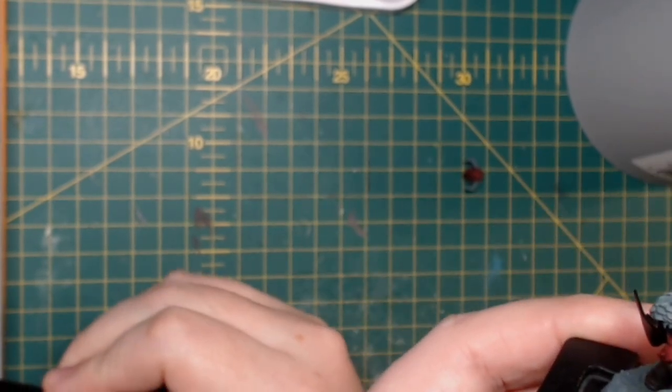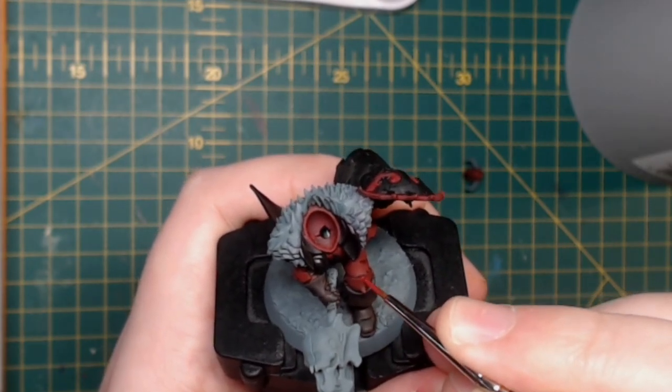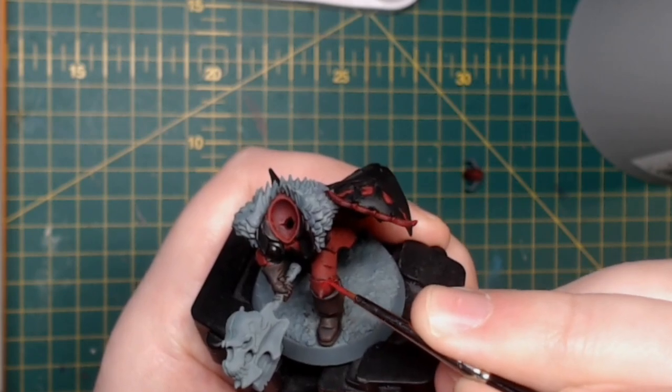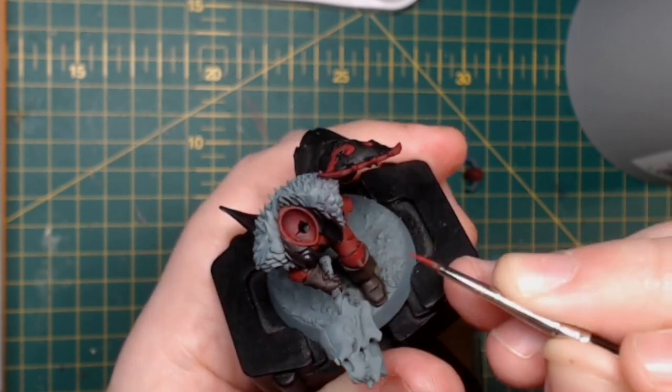I then do this technique a second time using Khorne Red, but at the highest points and about a third of the way down the armour panels, just to give a gradient between the Nuln Oil in the recesses, the lightened mottled effect, and then an even brighter mottled effect.